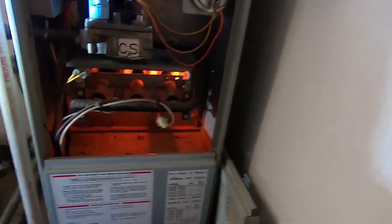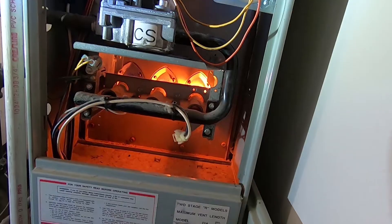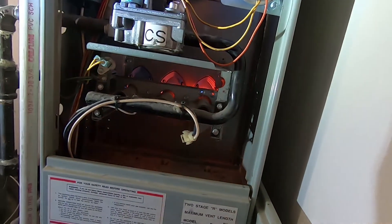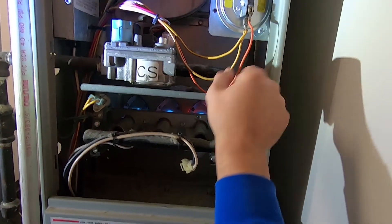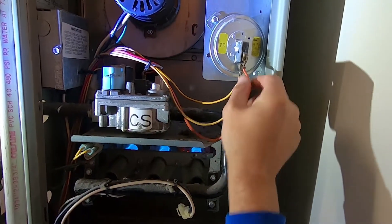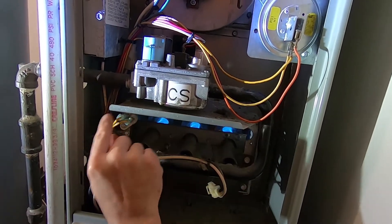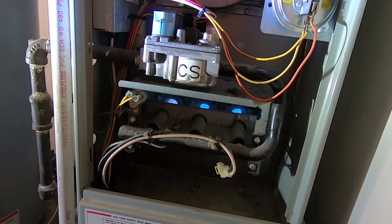Visually inspect the hot surface igniter, making sure it doesn't have any big spots burned into it or anything like that — everything there looks good. Other than that, you're going to check electrical connections, make sure they're tight, nothing's loose, you don't see any rust on any of them, and no wires look like they're rubbing out. Everything looks pretty good.